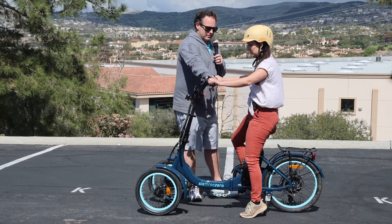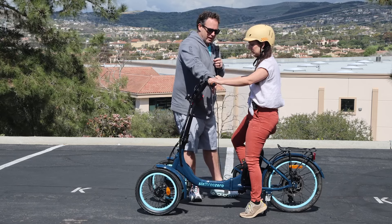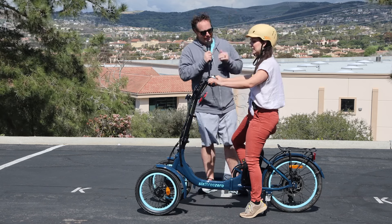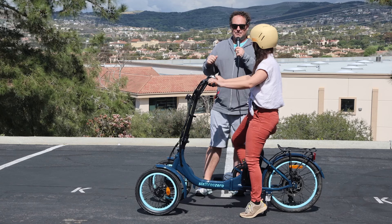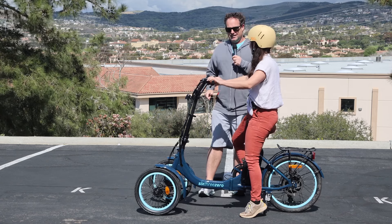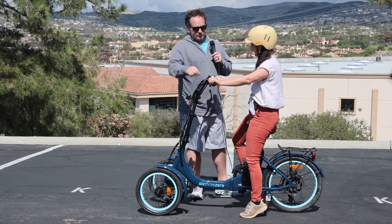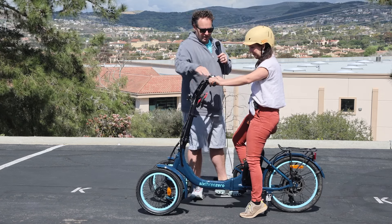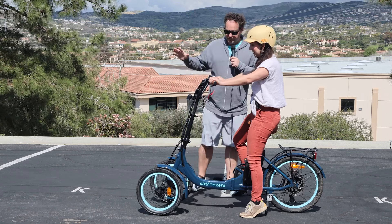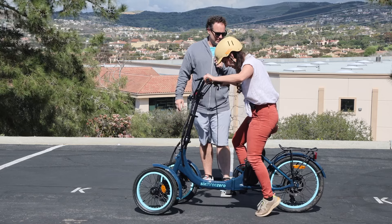If you decide to use the throttle, it's a gradual input — like a gas pedal. You never slam your gas pedal to the floor. I say that because a lot of people get on and their instinct is to just go for it. It's not on and off — it's a gauge. So from there, you can start in whatever level you want, or start in zero and just get going. Put the kickstand up before you go.